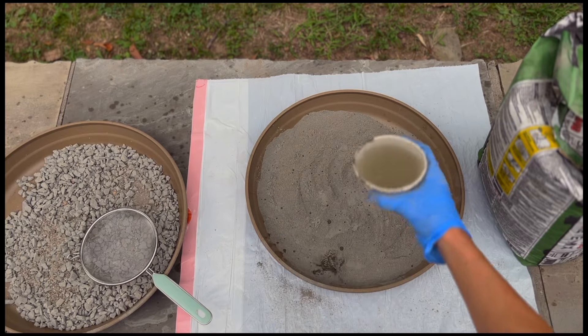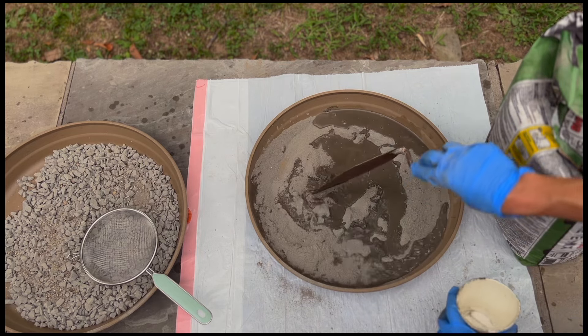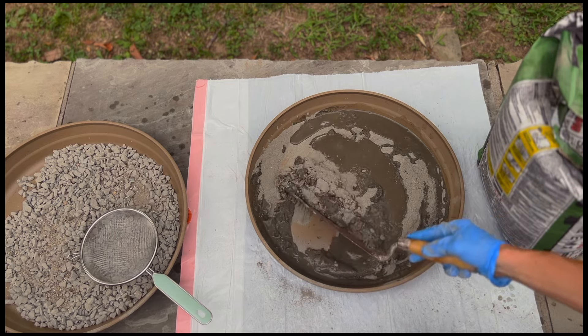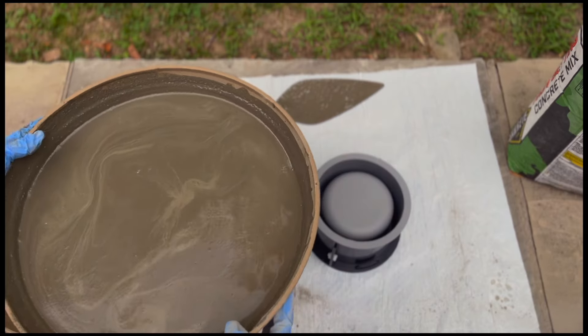Then I grab some water and start blending my concrete. I'm only using the powder here, so I just mix that up really well. I'm not really a concrete expert, but I mixed it until it was soupy and wet and had some pourability.